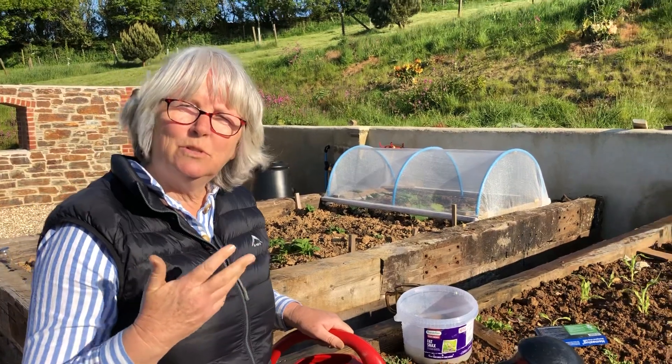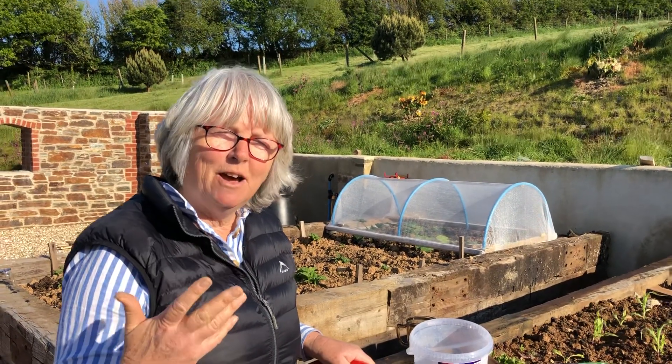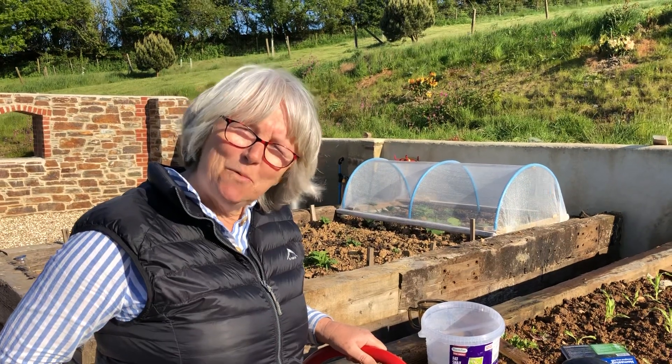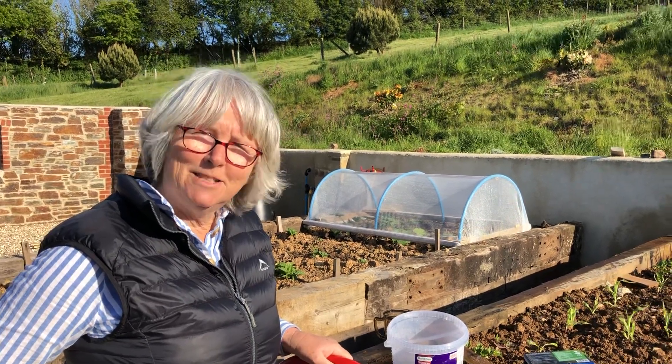And that slug will die from — let's call it septicemia. It will actually die. And that's what we want: dead slugs. But we don't want dead hedgehogs, so please don't use chemical slug pellets.